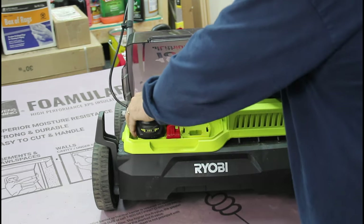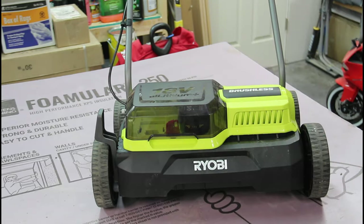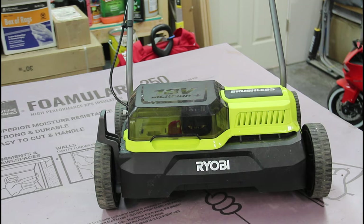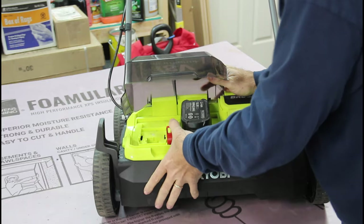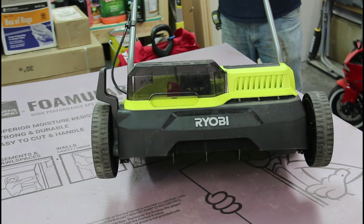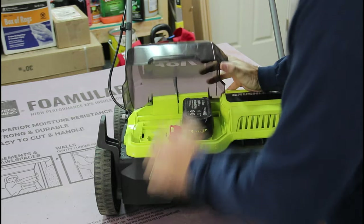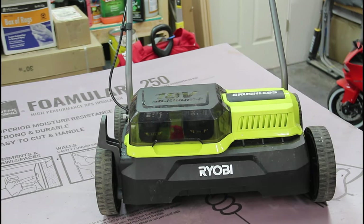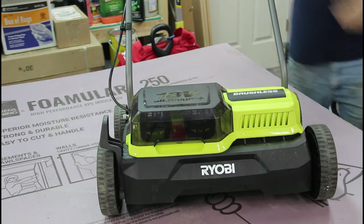Maybe it's the position — let's put a battery on the other side and see if that makes a difference. Nothing. Let's switch the switch around just to make sure there's no issue. Nothing. But if I put this battery back in, it starts right up.